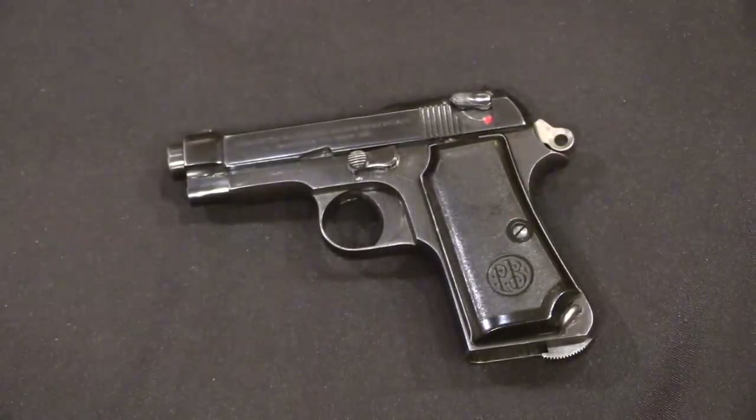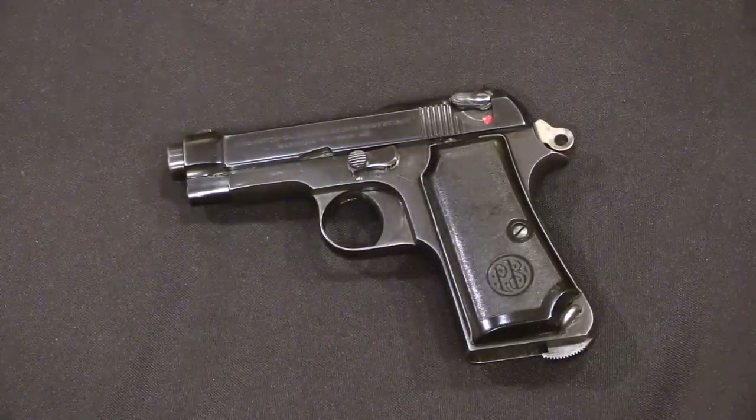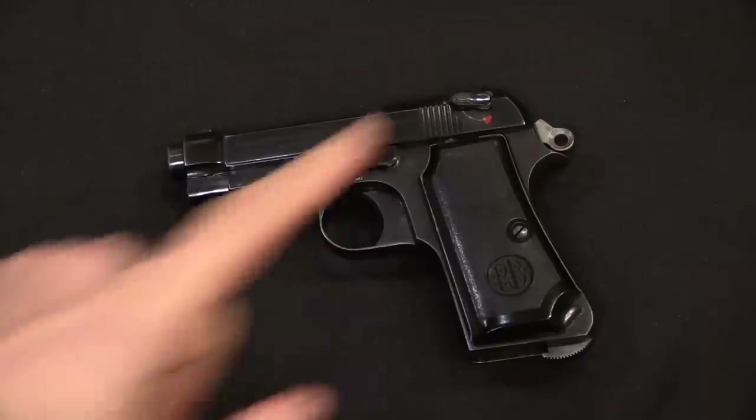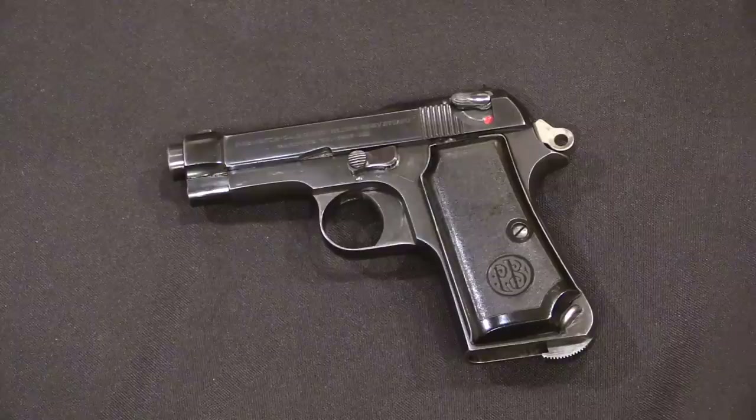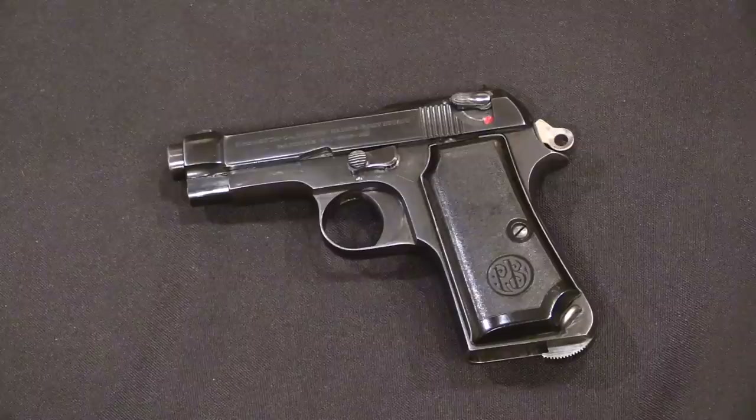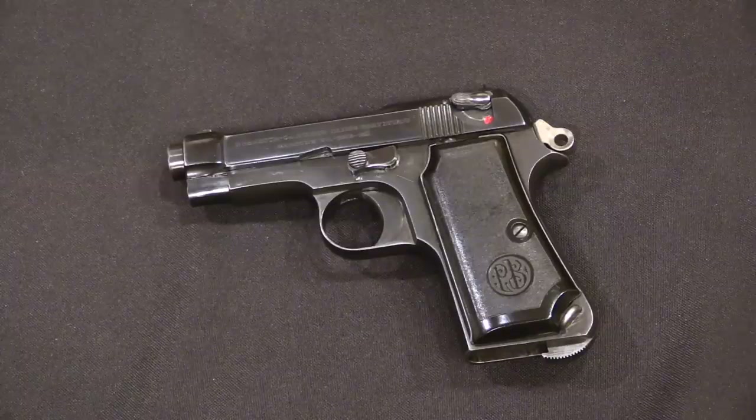With that in mind, I think you can probably see why Beretta was so annoyed by this request for a slide-mounted safety. It was an unnecessary complication — clearly the result of some military officers who got all starry-eyed at the Walther PP and just decided irrationally that you could just drop that mechanism into some other gun. Well, engineering doesn't quite work like that.